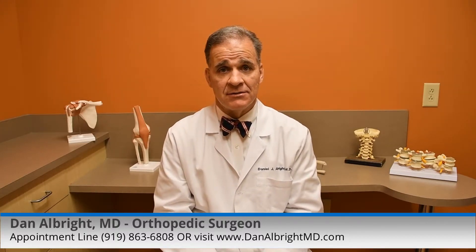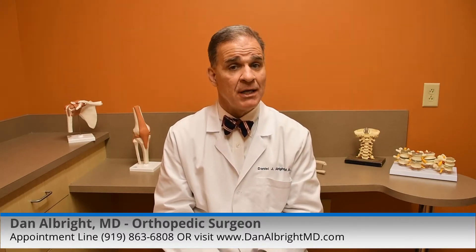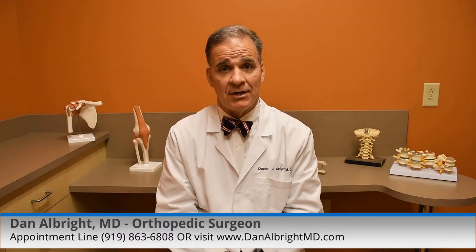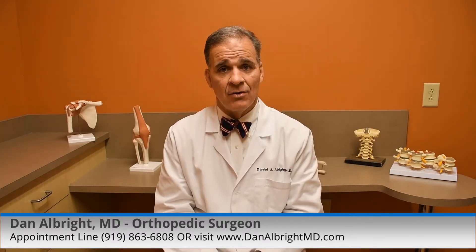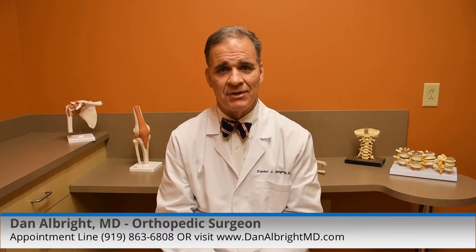You're going to follow with your surgeon over the years — the x-rays for your knees, how you're doing, how you're progressing. It's pretty obvious when a knee replacement is starting to go bad. The goal is 20 years after the knee replacement surgery, or more.